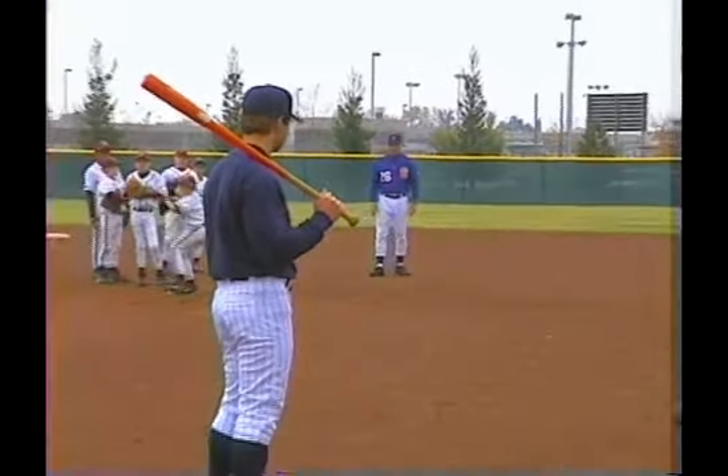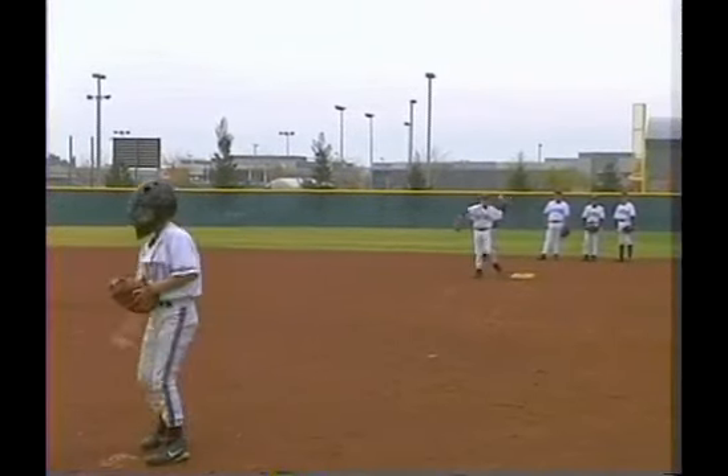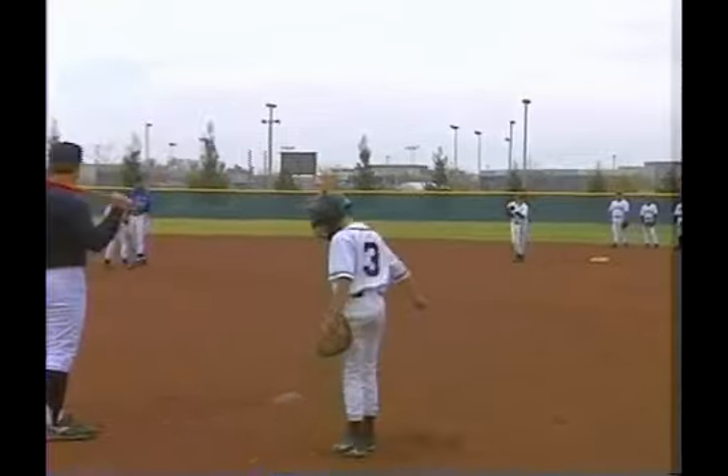Here we go. Pull the ball — back, back. Plenty of time. Good throw.